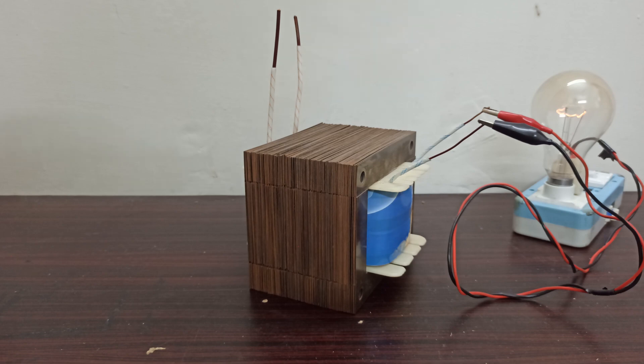Similarly, there are other applications of this transformer. You can use this transformer for charging your batteries by adding a couple of diodes, capacitors, and regulators. In the same manner it will also give you a simple AC to DC power supply. But since this transformer is very bulky and very heavy, nowadays we don't use such power supplies or battery chargers for daily use, as we have smart switch mode power supplies and chargers.